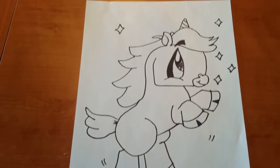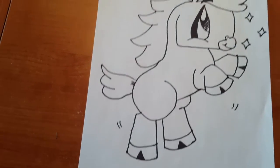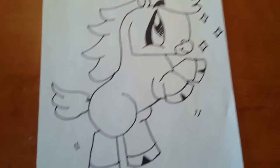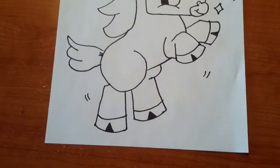So the first one I have is this unicorn and I really really like it. Some of my drawings are colored and others are not. This is one of my favorite drawings.